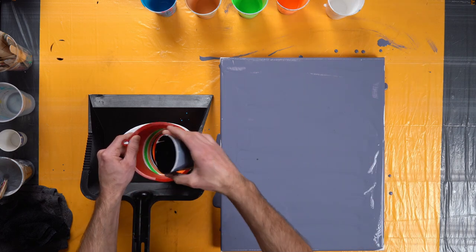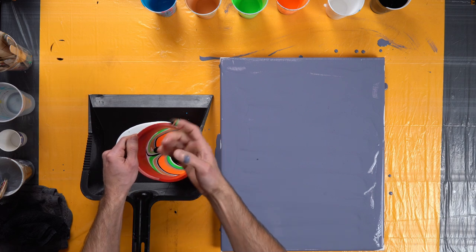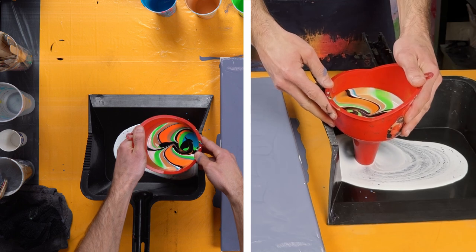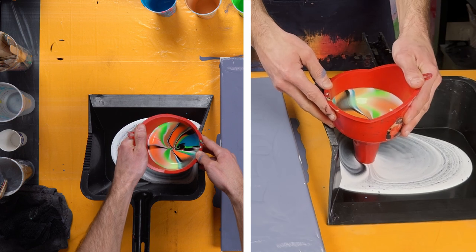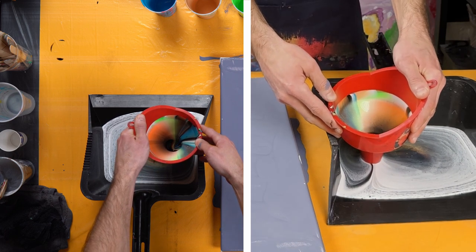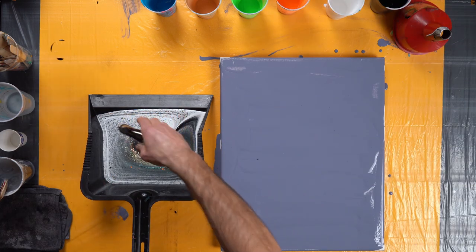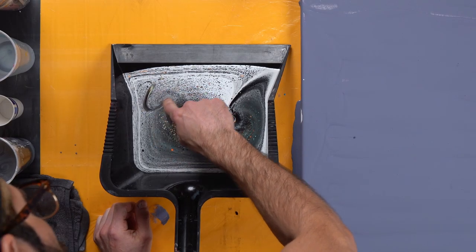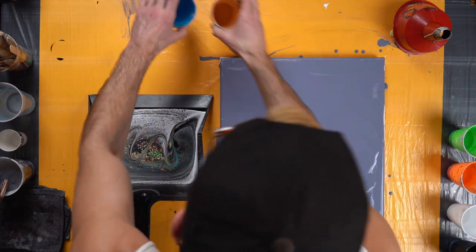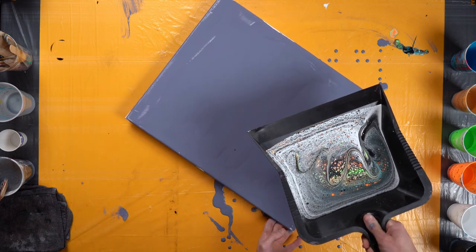Now we have our funnel full of paint. Let's open it up a little bit. You don't want to let it go too fast, because then it's all going to really mix together, and you don't want that kind of mixture. You want it to come out basically as you put it in. I still have paint left over — I think we've let it sit long enough, so I'm not going to try to do any designs. All I'm doing is pouring it straight down the middle.